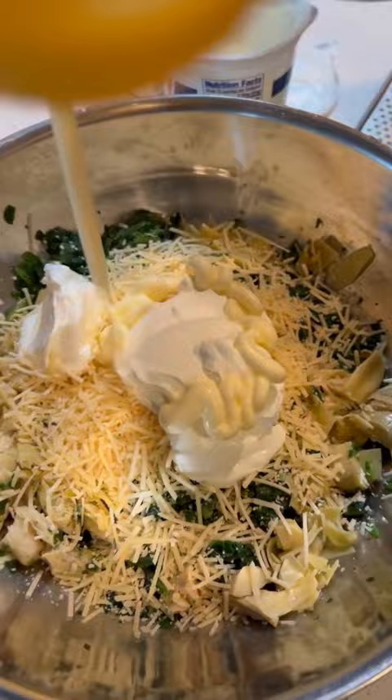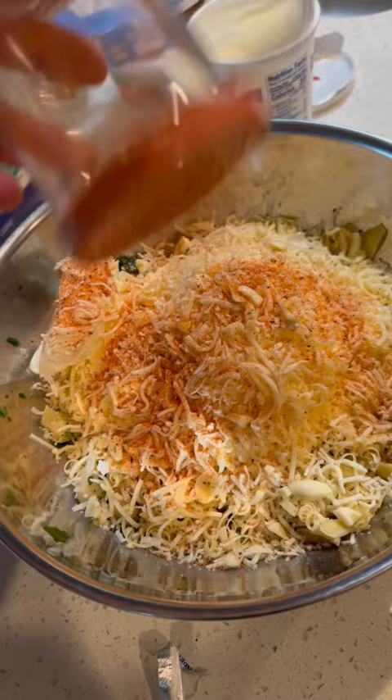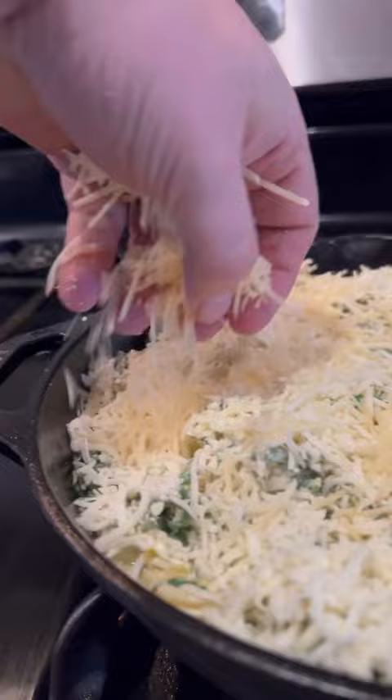You're going to start with some chopped up spinach and artichoke. Then you're going to add some Parmesan, then some sour cream, mayo, some smoked Gouda, mozzarella, some cream cheese, chopped up garlic, and some house rub.